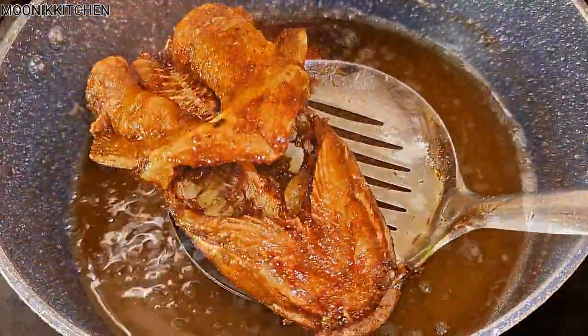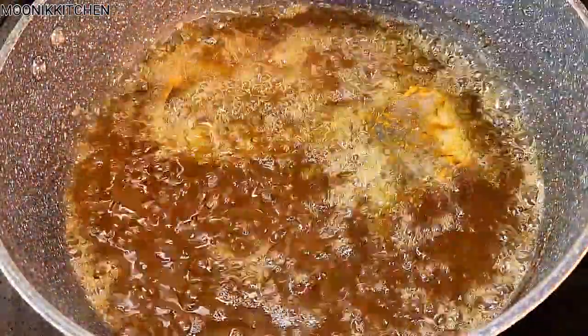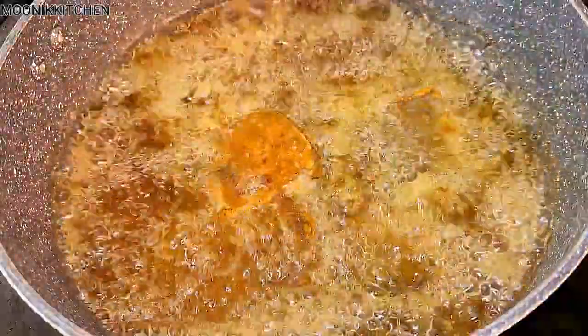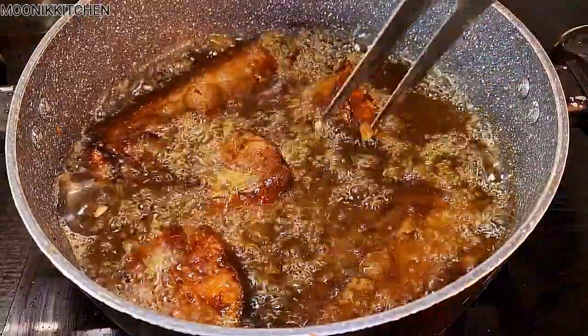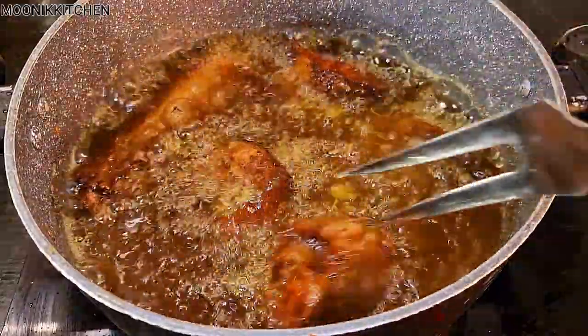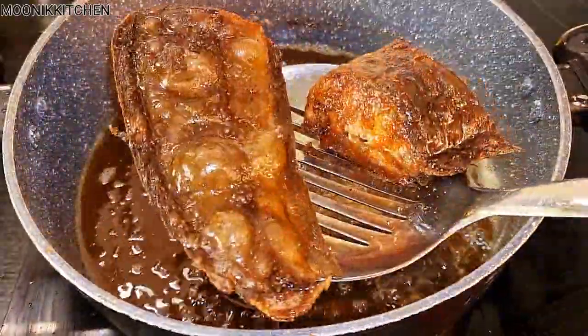After frying I'm going to continue with the same process to fry the rest. Do you know what happened and why I fried my catfish? I wanted to cook a soup — an emergency soup without crayfish at home. I was like, I only have catfish, so I brought it out and said let me fry it and use it to cook soup. That is how we came up with this one.